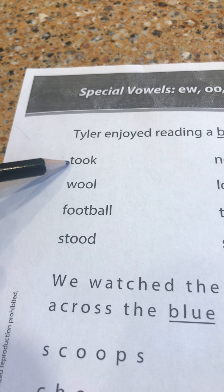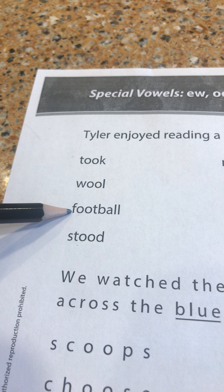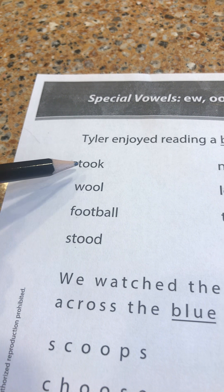Your mouth only moves one time, not like the diphthong from yesterday. Digraph OO is a special digraph because it can make two sounds.